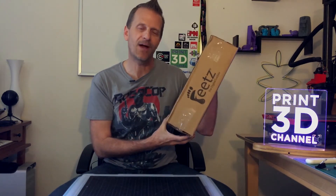Hey everybody, welcome back to the Print3D channel. Today we have something very special — we have 3D printed shoes from Feats, and we're going to unbox them today, so stick around.